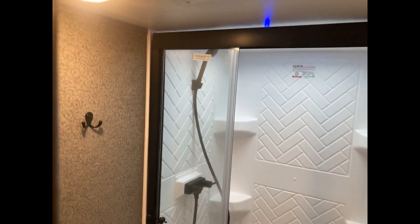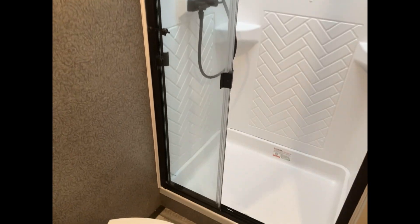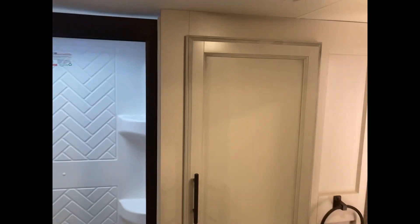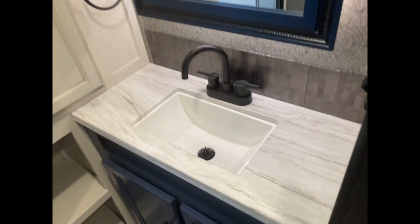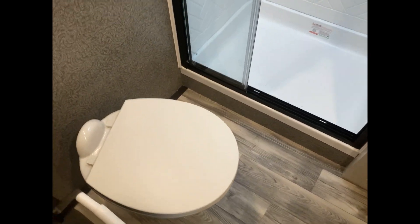Coming into the bathroom, there's a residential shower door and a huge shower. Look at how big that towel closet is, and there's a giant medicine chest, a good-sized sink, two more cabinets underneath, and a porcelain toilet.